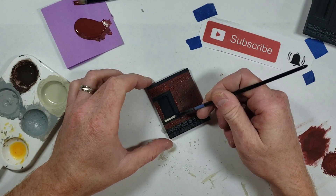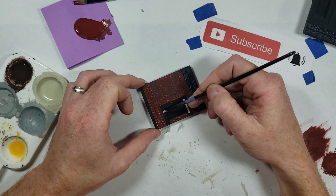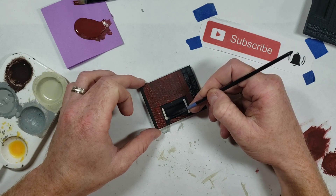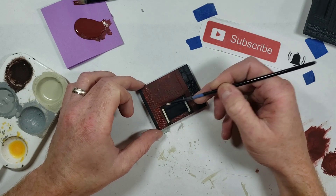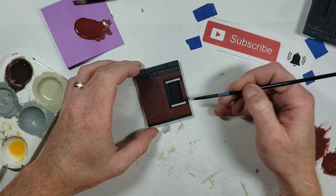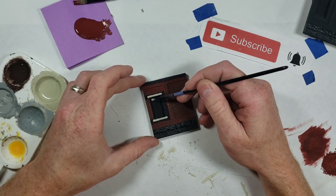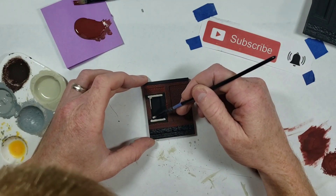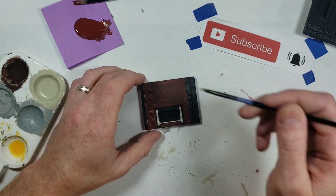We're just going to neatly paint this window ledge. I might get a little on the brick - that's okay, we'll go back over it. I would advise doing the windowsills first before the brick color. Also painting this inside edge of the window the same way. As I see the brick drying, I'm definitely going to use a second coat of brick red.